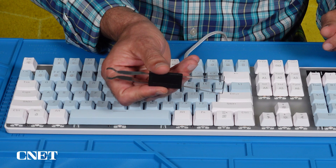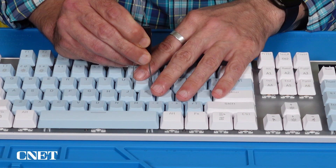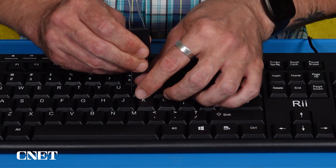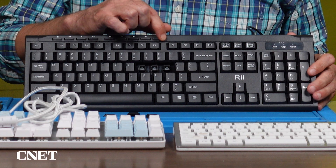A little tool like this pops the keys right off. This is a cheaper version, so it doesn't have removable switches, but if yours does, you might need to pull them out to clean them as well. This is a pretty standard PC keyboard, and most of these keys come off the same way with the key cap removal tool, except for these media control buttons across the top.